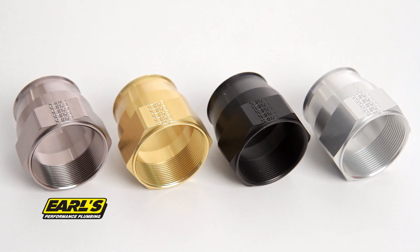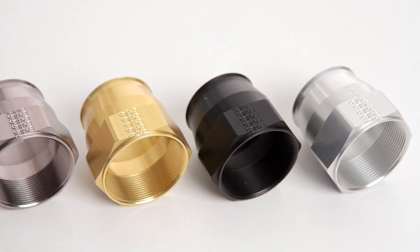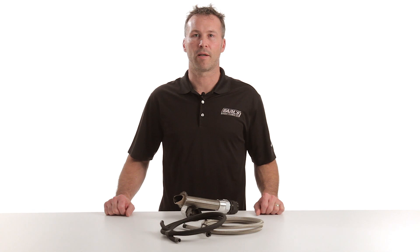All Ultra Pro fittings use our AnnoTuff hard coat anodized process for extreme durability. Replacement twist-on sockets are also available in pewter, gold, black, and clear anodized finishes for a custom look. Ultra Pro is designed to withstand abuse in harsh environments and support high flow demands under extreme pressures.